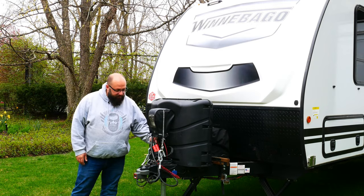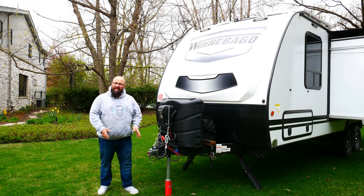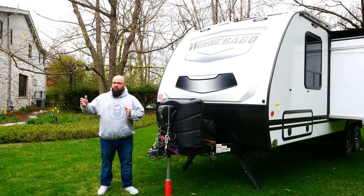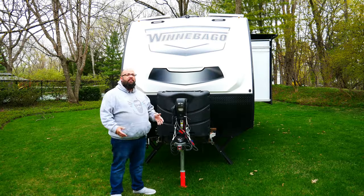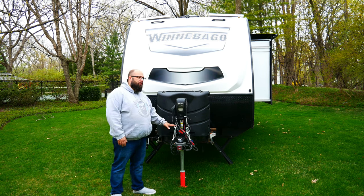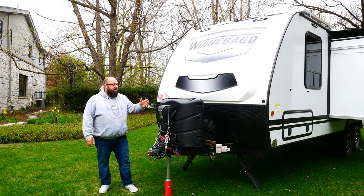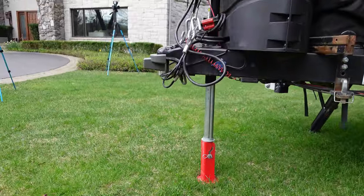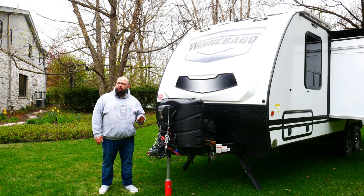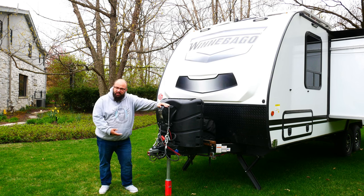I have this auxiliary wire that I can plug into my SUV or my truck, and it charges my four lithium-ion batteries if I'm traveling on a day where there's no sun. If you look down at the tongue jack, I have a quick jack tongue jack. This saves you about eight inches of holding the button — it flops down and folds up. It's a great accessory so you don't sit there all day holding the button for the tongue jack to come down.